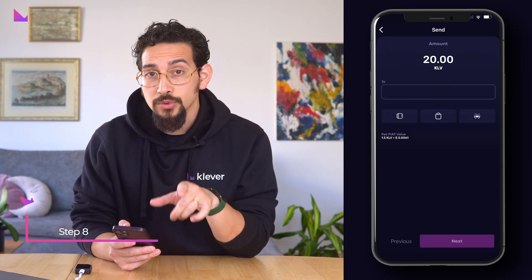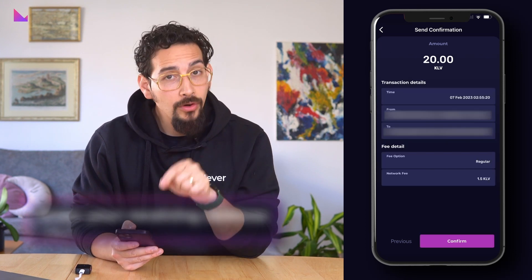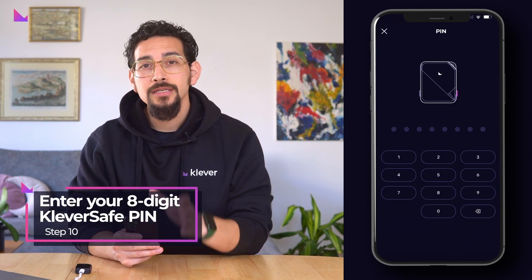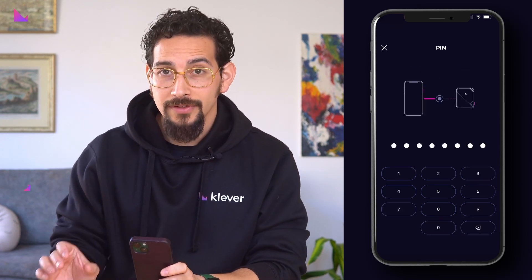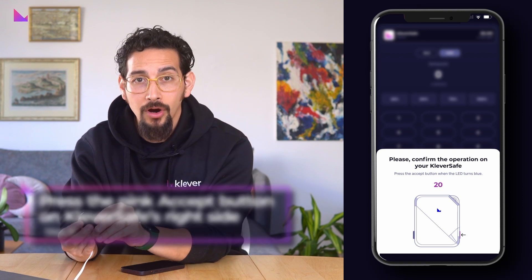Enter your receiving address where the tokens will be sent to and click next. On the following screen you need to confirm the transaction details. Once confirmed, you will be asked to enter your eight-digit KleverSafe PIN.